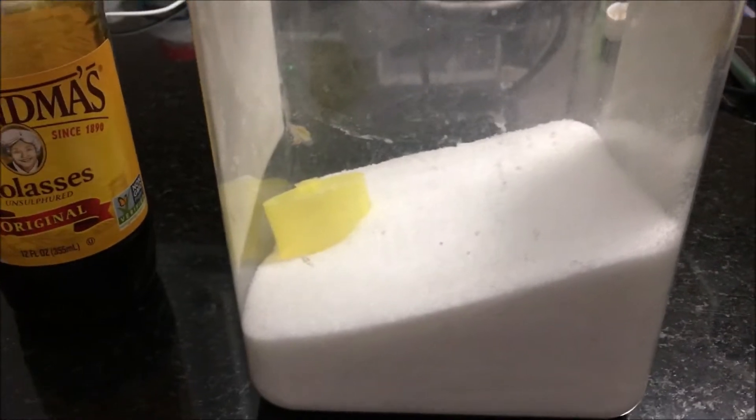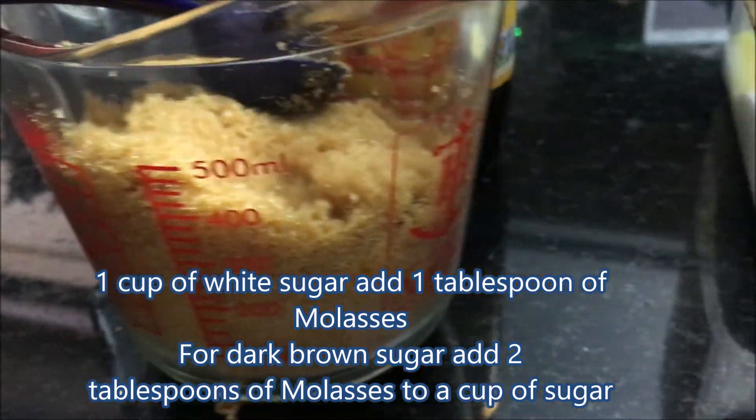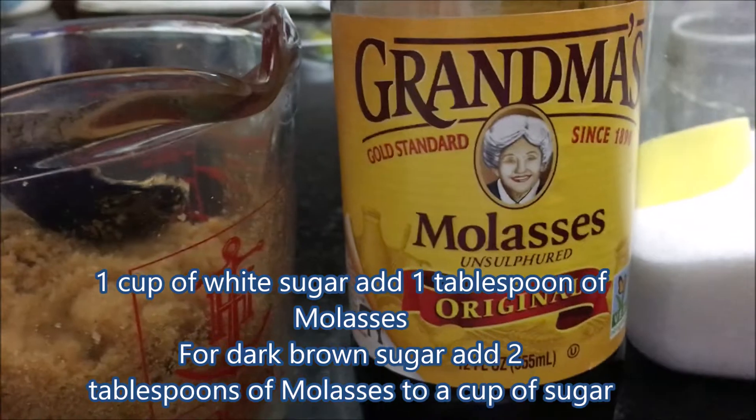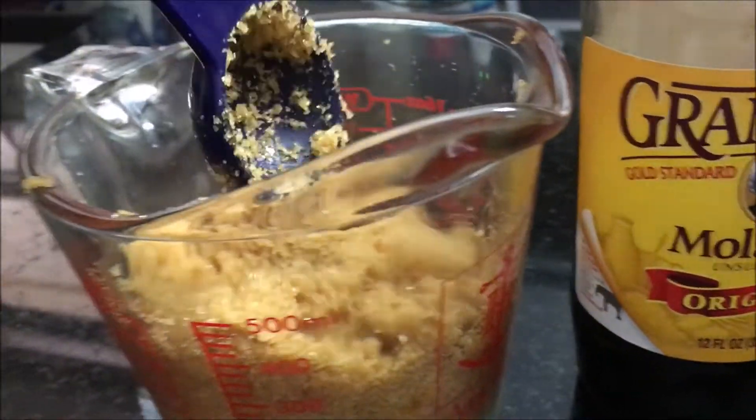So what I did is take a cup of white sugar and then mix it with any brand of molasses. One cup of white sugar, and then you add a tablespoon of molasses and just mix it up.